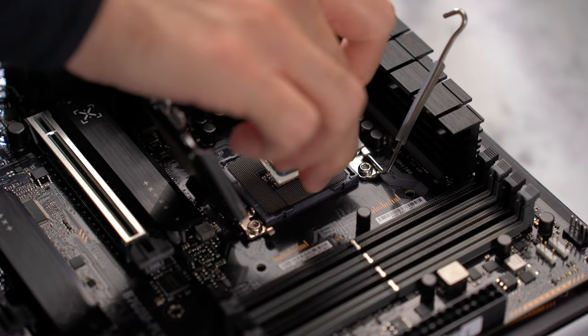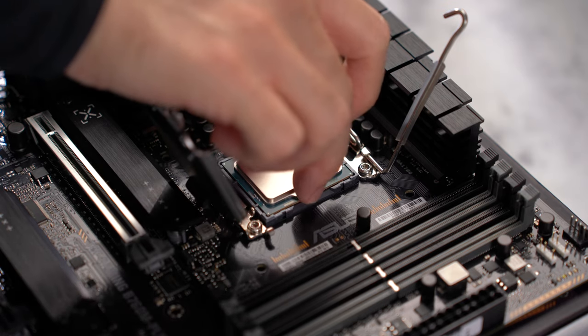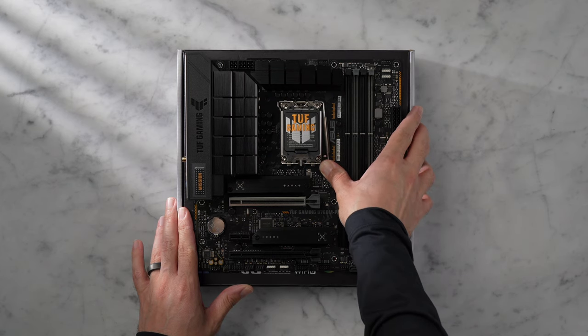Let's lower the CPU into the socket with the gold triangle facing the same direction as the triangle on the socket, then close the latch.